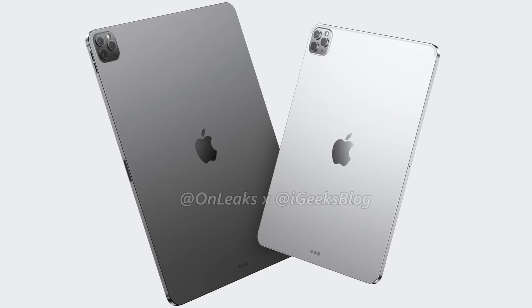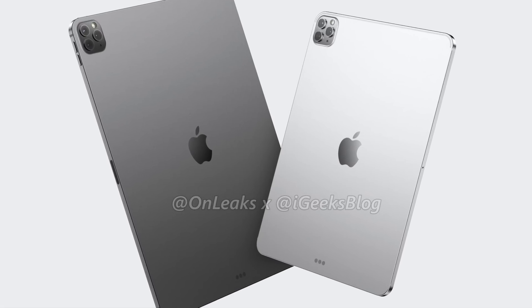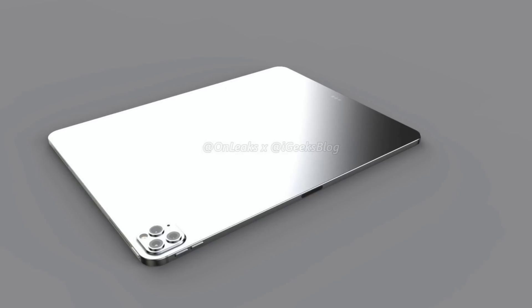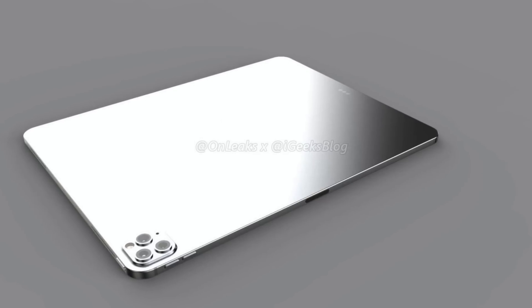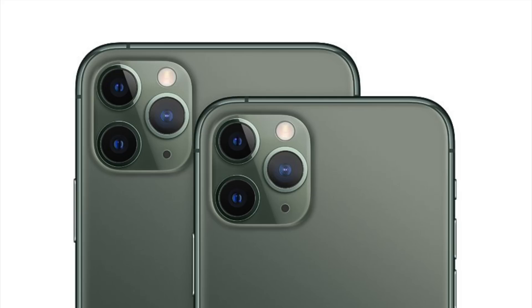These renders also show the option of either a glass-back design or an aluminum design. OnLeaks did this because he was not certain what the final design material would be for the 2020 models. Although he's covering himself by including both options, I'm almost certain that Apple will stick with an aluminum back for the iPad Pro. I don't really see the benefits of switching to glass, especially since we won't be placing iPads on wireless chargers anytime soon. The only reason Apple might go with glass would be for that two-toned finish with the matte back and glossier camera bump, like on the iPhone 11 Pro.